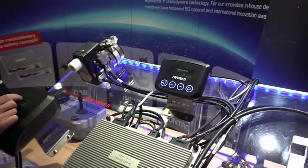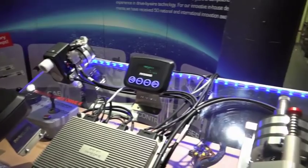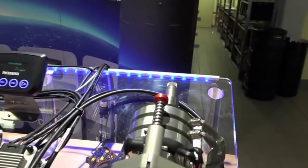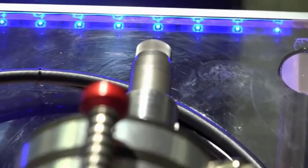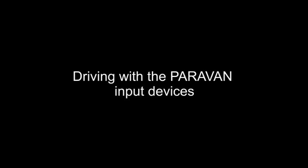By means of drive-by-wire, the input signals such as the steering movement on the joystick are transmitted via electronic signals to the system's hardware. There, the signals are processed in real-time and the vehicle's servo motor is steered.